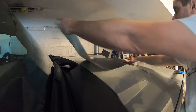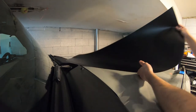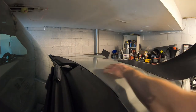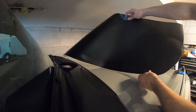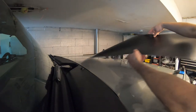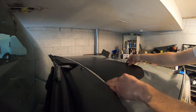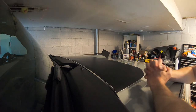Hey guys, so today we will be installing the Bronco hood decal up here on the cowl. This is going to be linked down in the description below for where you can purchase this from our sticker store, but we've got it pretty much dialed in for you guys, so we are going to do the install on this.